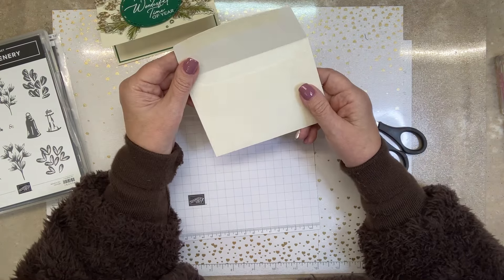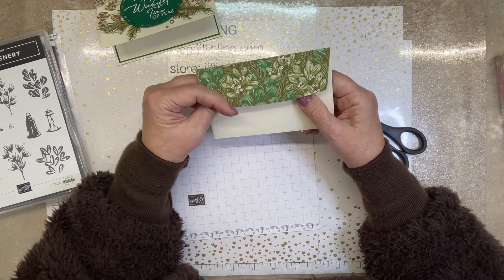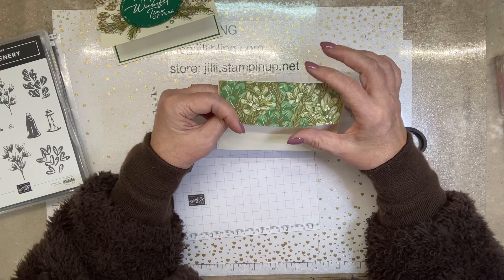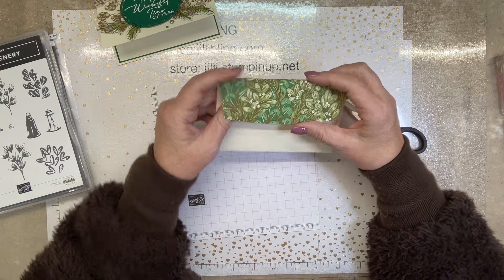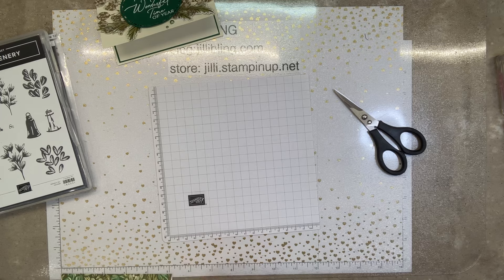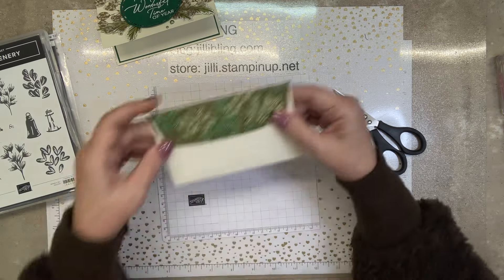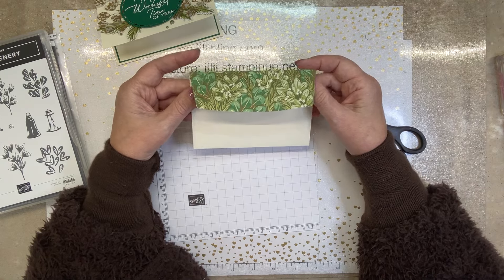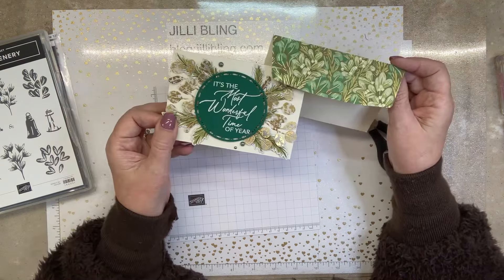And then the envelopes — because I have so much paper, I just thought let me see how big that piece is. It's two by five and a quarter, and it perfectly fit on here, so I'm going to decorate all the envelopes too, which is just a nice coordination of product.